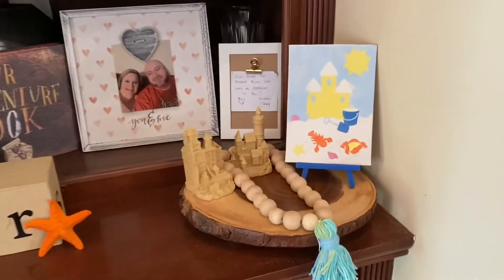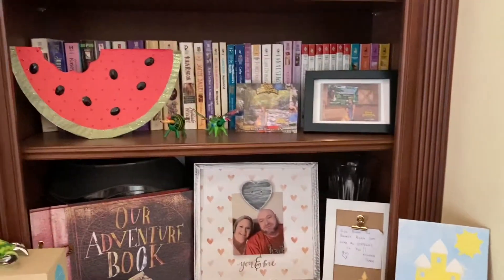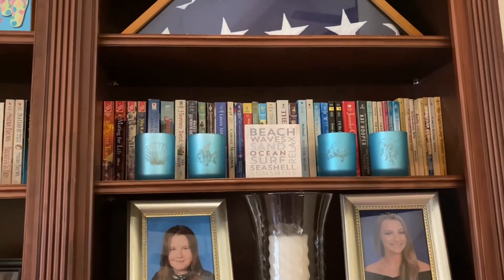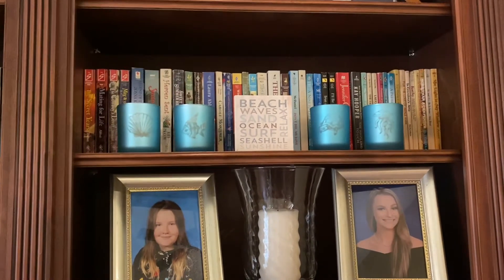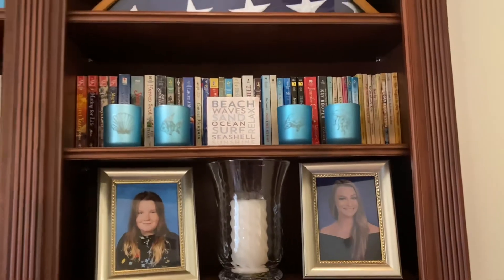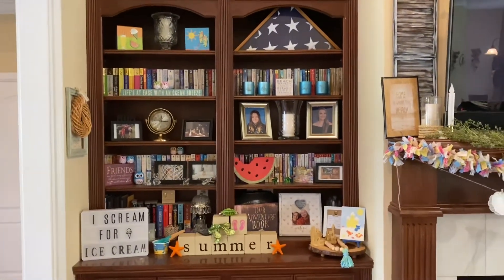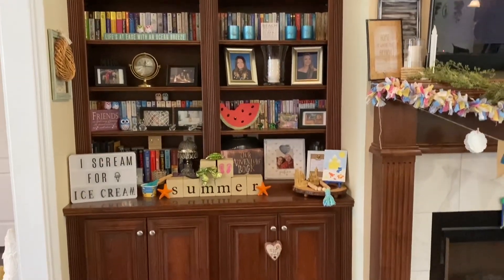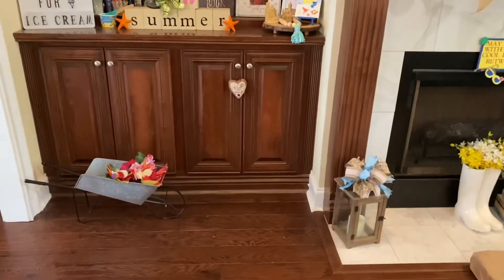And then I have this little display that I have here. And then the watermelon there, I made that as well several years ago. And then some candle holders that came from Dollar Tree with what I think is more like a coaster there in the middle. That's that side there. And then down below, I also have my little wheelbarrow that I keep out all year round, and I have some fake flowers in there as well.